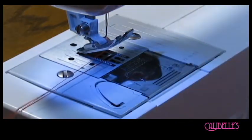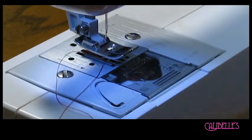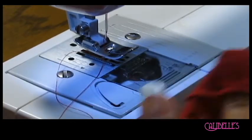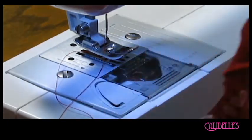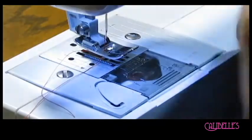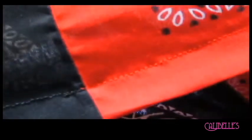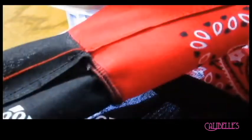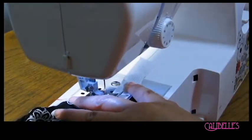I'll stop right there so I can use that space to put my elastic through. As you can see, my two fingers do fit right there. I'm going to put my safety pin on the elastic and fish it through. Look how fly this came out — black on one side, red on the other. If you're doing one color, just go all the way around and make sure you leave yourself enough space.